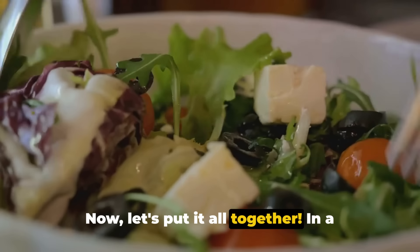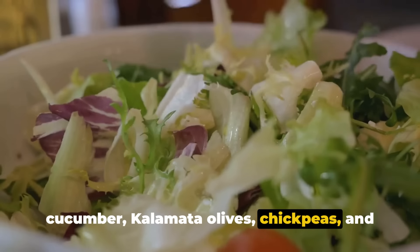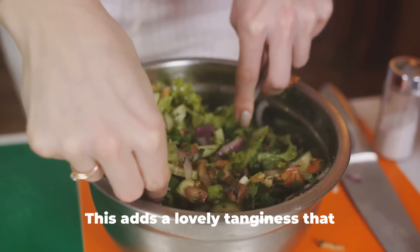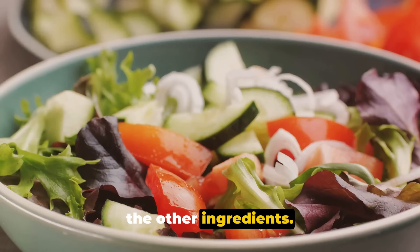Now let's put it all together. In a large bowl, combine your cherry tomatoes, cucumber, kalamata olives, chickpeas, and red onion. The colors alone are bound to make you smile. Next, crumble in your vegan feta cheese. This adds a lovely tanginess that beautifully complements the freshness of the other ingredients.